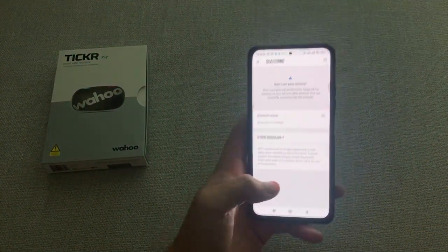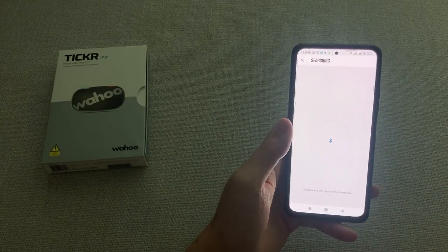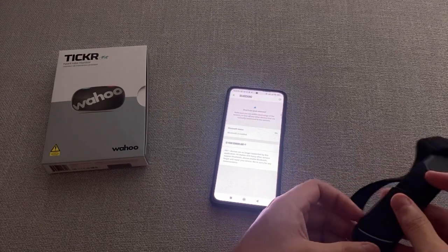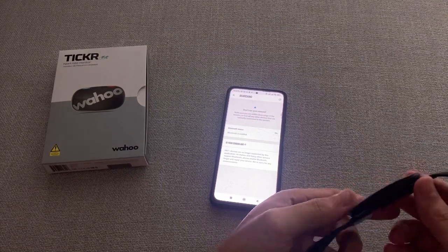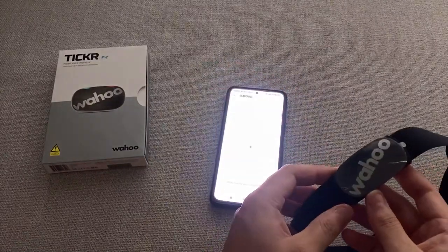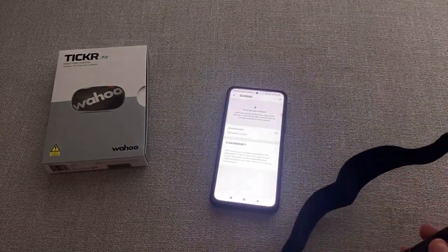Review your data in the Wahoo Fitness app to track your progress and set goals. I've been using the Wahoo Fitness Ticker Heart Rate Monitor for the past 5 months now and I have been very impressed with it. As a runner, I have found the monitor to be very useful in tracking my performance and helping me to stay motivated.